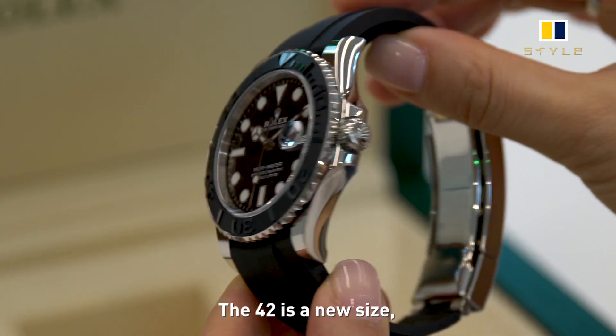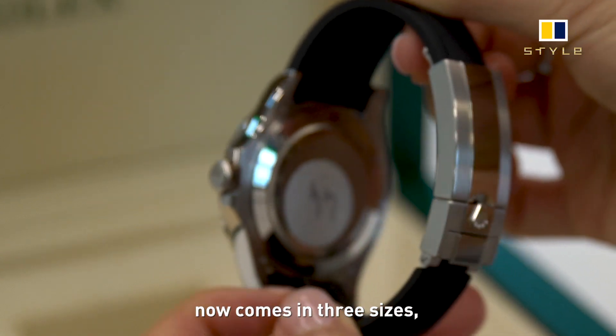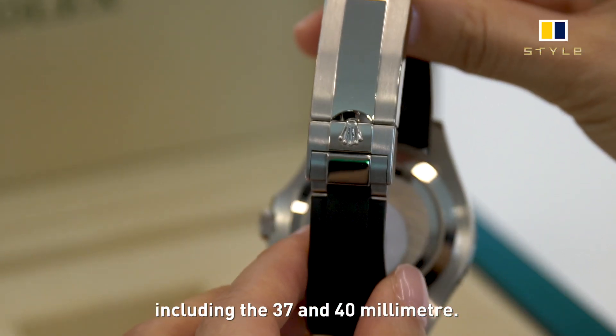The 42 is a new size, which means the time and date function Yacht-Master now comes in three sizes, including the 37 and 40mm.